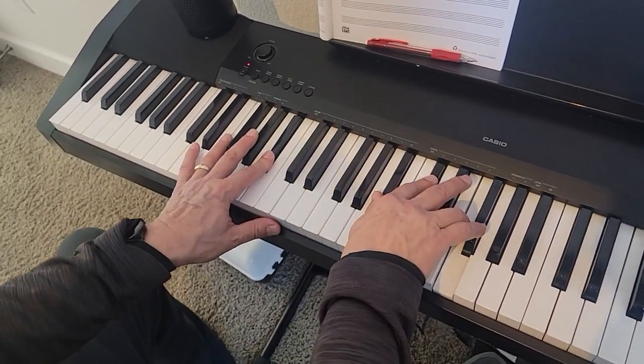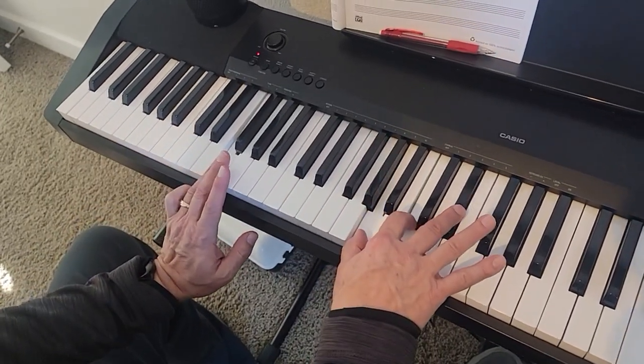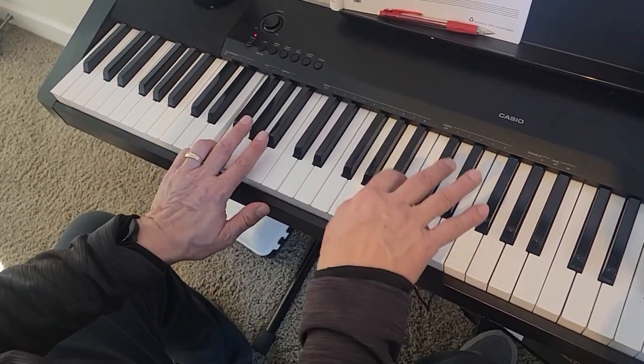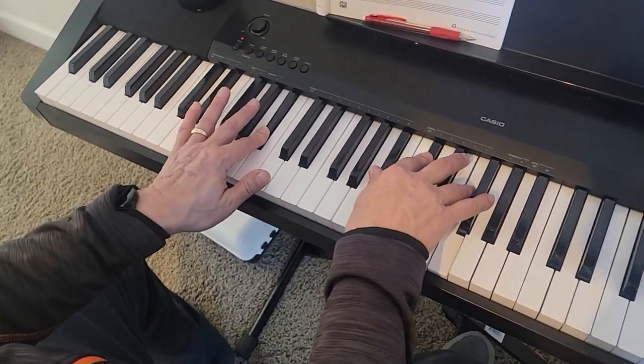And now we're on the third line — this is the pre-chorus. It's F7: F in the left hand, A, C, and E-flat in the right, to B-flat minor: B-flat in the left, B-flat, D-flat, and F in the right.